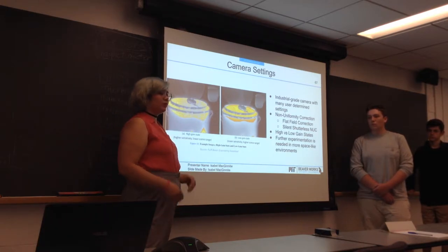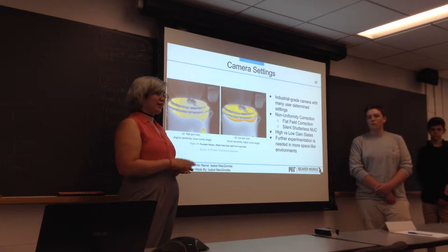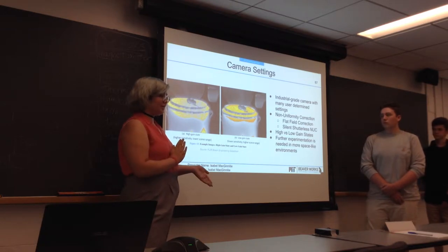The first way is flat field correction, which involves calibration. We have a calibration deployable unit, but the camera actually needs two sources of heat to calibrate. The first needs to be a black body — in this case, it uses the internal shutter as that.